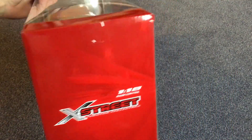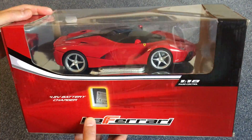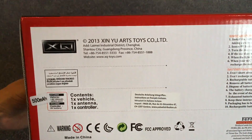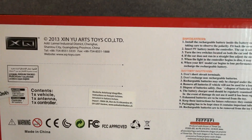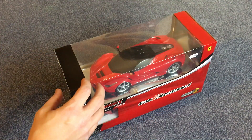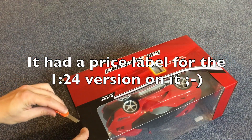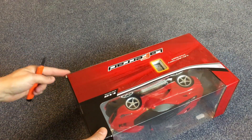Today we want to review this 1:18 scale LaFerrari. I saw it in a local toy store for only 25 bucks. Normally it would cost 49. So let's have a look inside.